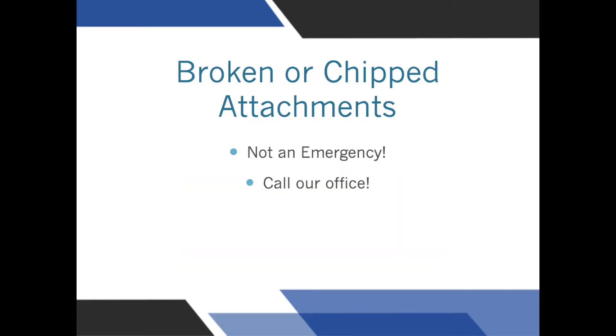If an attachment breaks, call our office and let us know. We will set up a time to put another one on. This is not an emergency.